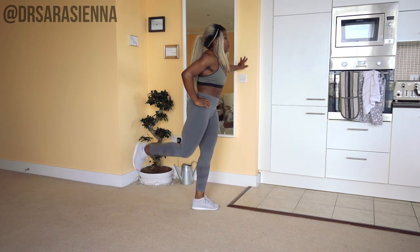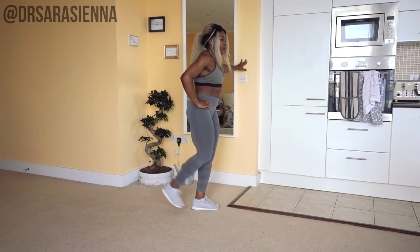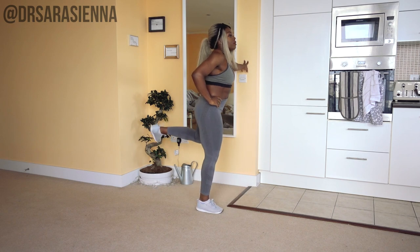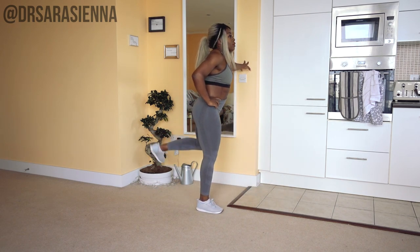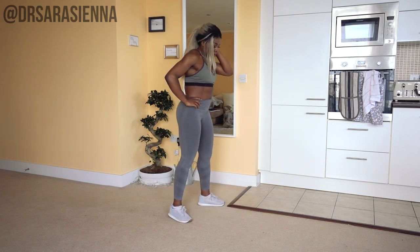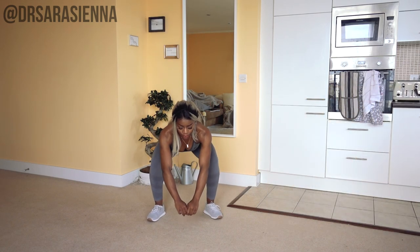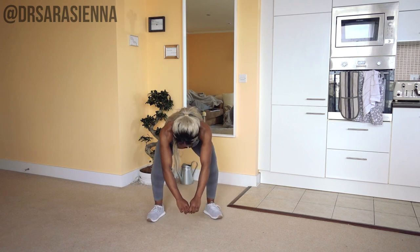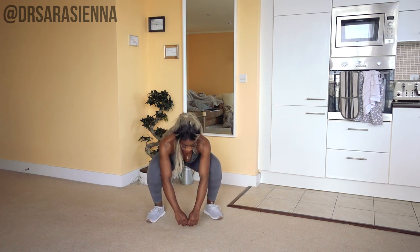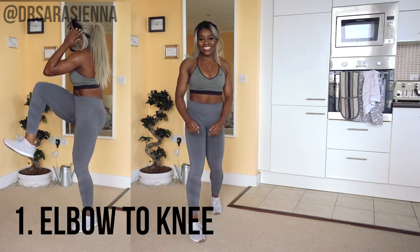Then I want you to hold on to a wall or a chair and we'll do some dynamic leg swings — swinging the leg in front and behind, holding the core nice and tight. I don't want you to be arching your back. Switch onto the other leg, loosening up with dynamic stretches through the hamstrings and the quads, keeping the core nice and tight, not putting stress on the lower back. Then we're just going to stretch out the hamstrings a little bit more — lean over your legs, straighten and bend them. You might be able to touch the ground depending on your flexibility. We are ready to start the workout.